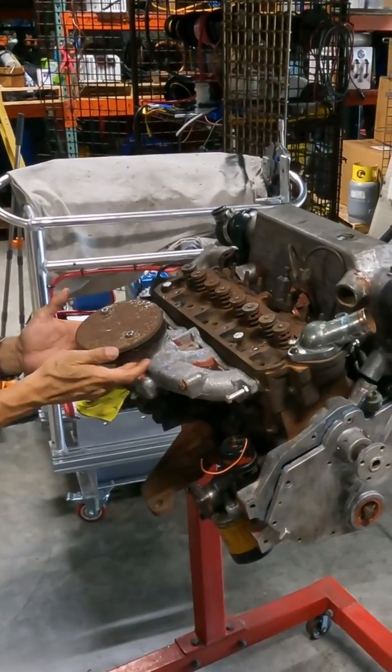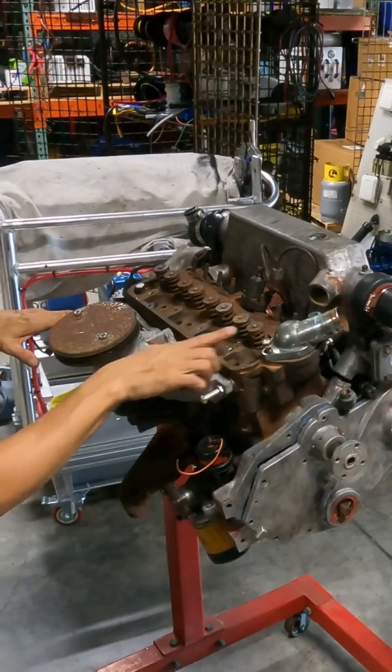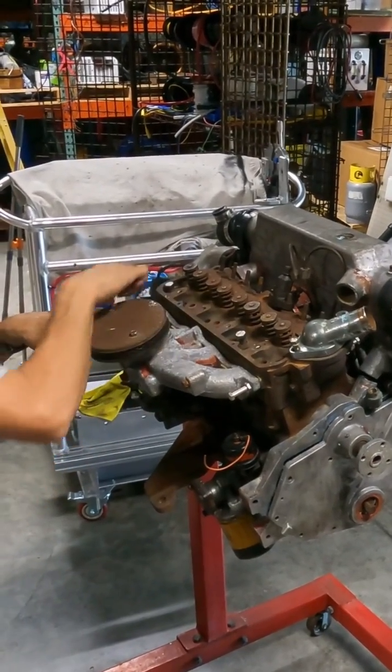This is the intake manifold. This is the air filter. Intake, intake, and those are intake, intake, intake valves.